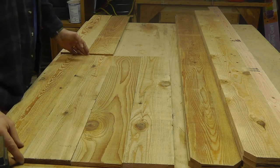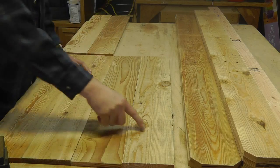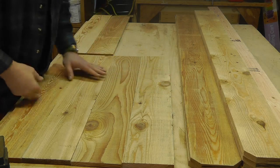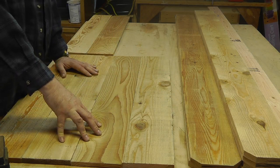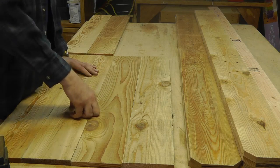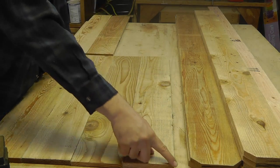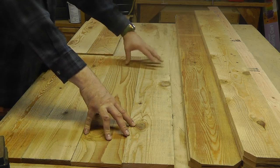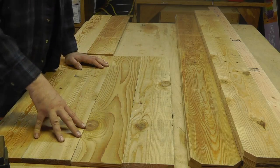I'm going to clamp these together rather than gluing them right now, because the boards are a little warped from sitting outside wet. I'll take a straight edge across here and cut that diagonal. This side stays here and that one flips over to the other side. Hopefully it'll make sense when I start doing it.